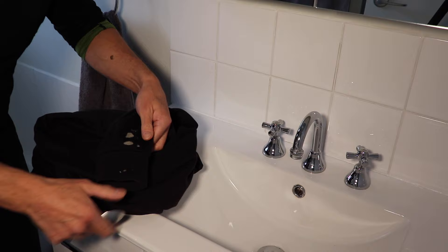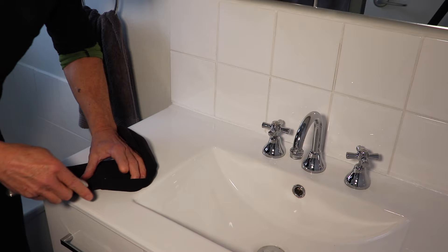The first thing I'm going to do is just rough the stain up a little bit with a spoon — just stir that stain up the best we can.